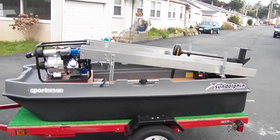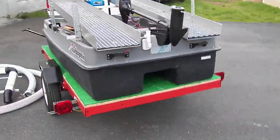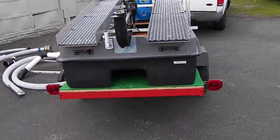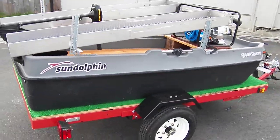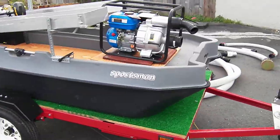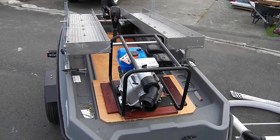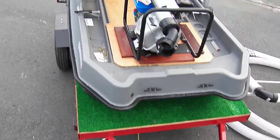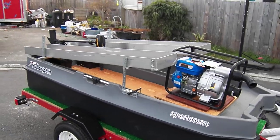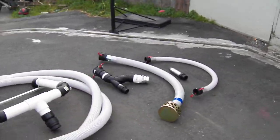And that's what it looks like going down the road, not bad. And that's all folks, there it is with all the attachments, a whole ball of wax.